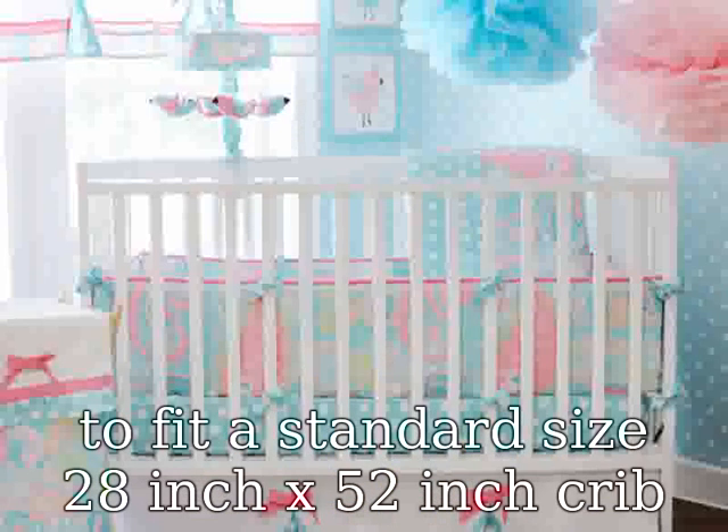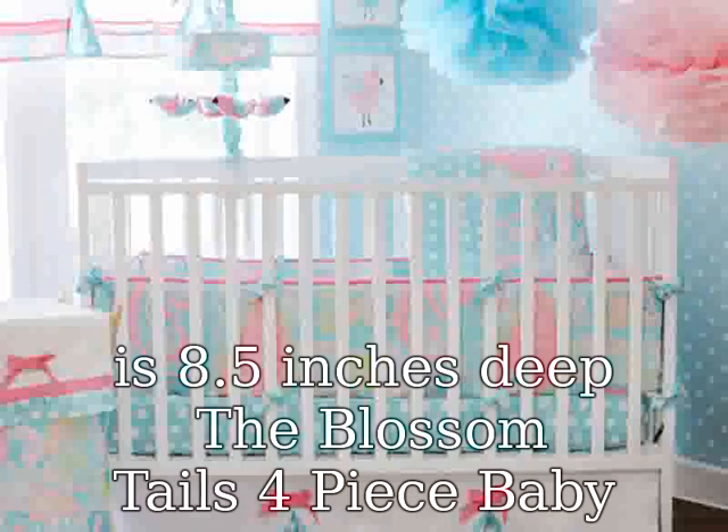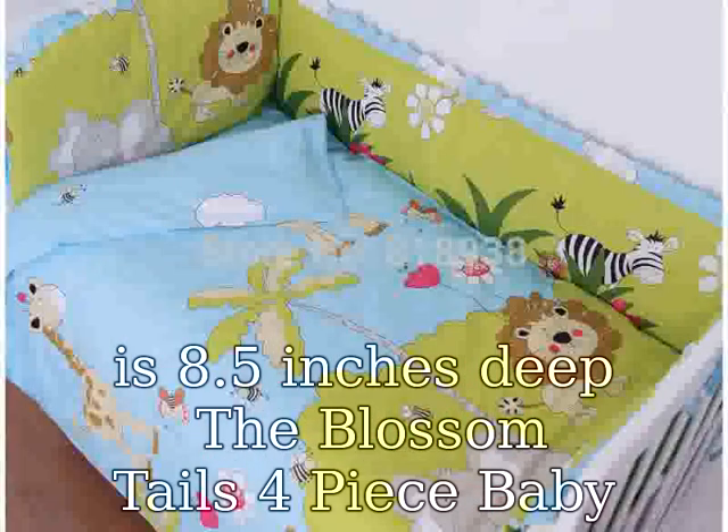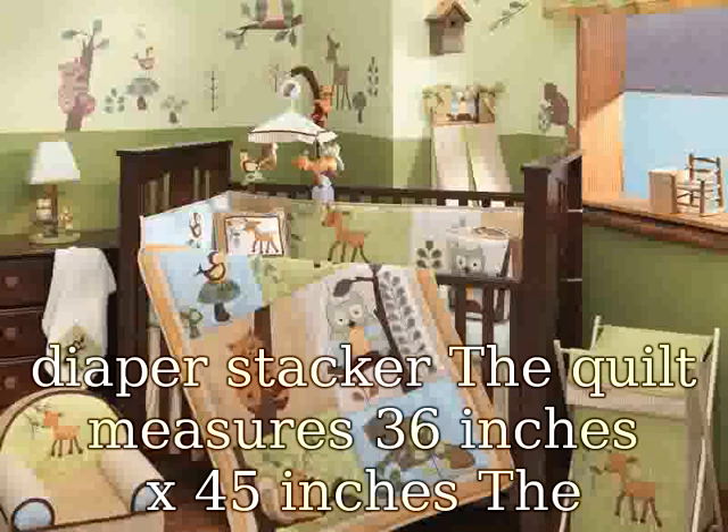The Blossom Tails 4-piece baby crib bedding set includes a quilt, dust ruffle, fitted sheet, and diaper stacker. The quilt measures 36 inches by 45 inches. The dust ruffle has a 14-inch drop, and the fitted sheet is made to fit a standard size 28 inch by 52 inch crib mattress.